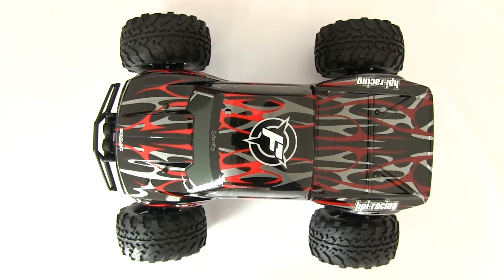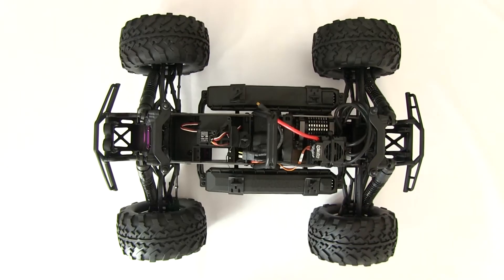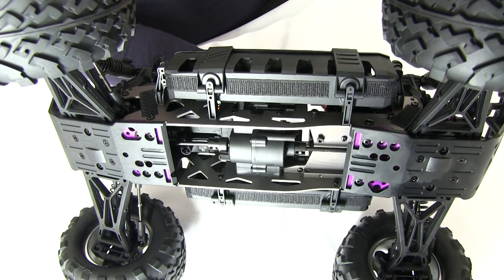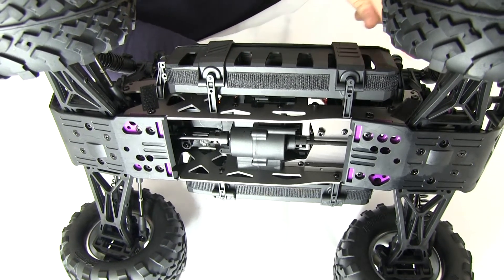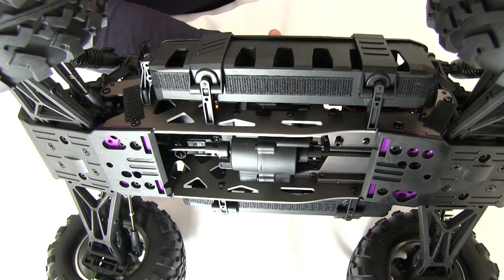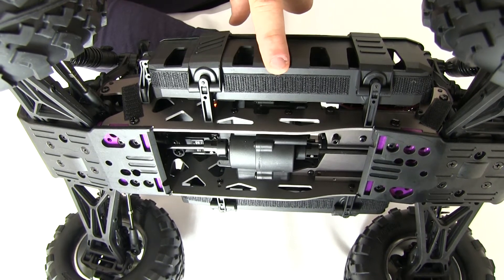Now I'll show you how to properly apply the shroud. Cut the included Velcro tape into a few pieces according to the length required and apply them as shown. Remember that the surface must be clean and dry.